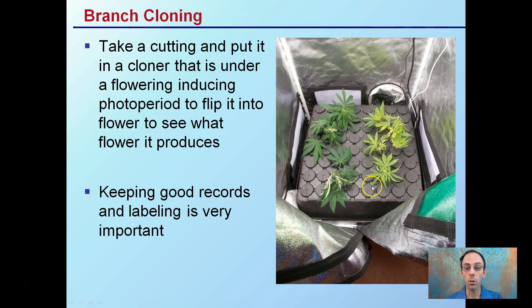Even if the plants get a little stressed, that's okay — you're just looking at getting them to produce flowers. What makes this method work, which can be a problem with some growers, is keeping good records.